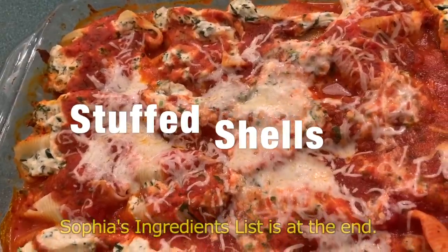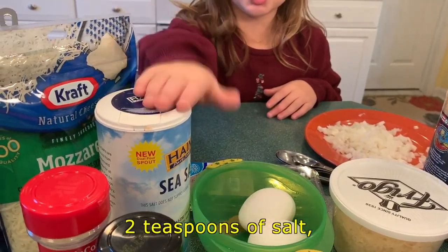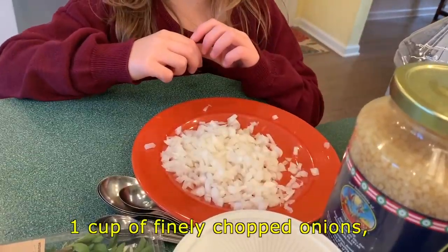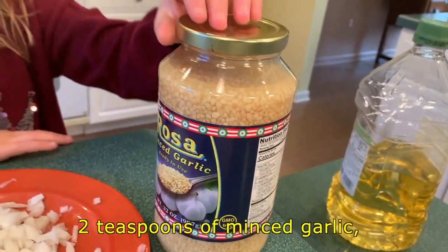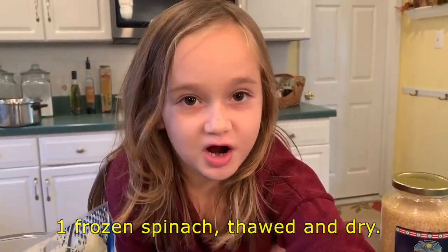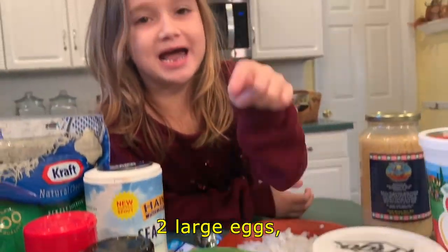And in order to make them, we're going to need everything that's in front of me. What you'll need is one tablespoon of olive oil, two teaspoons of salt, one jumbo package of shells, one cup of finely chopped onions, two teaspoons of minced garlic, one frozen spinach — salt and dry — and a big container of ricotta cheese, two large eggs.